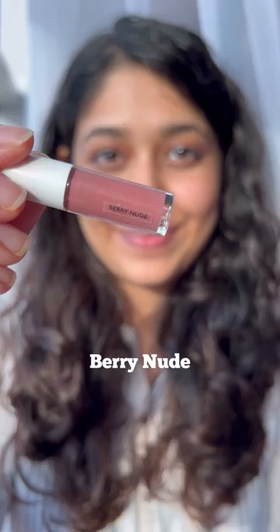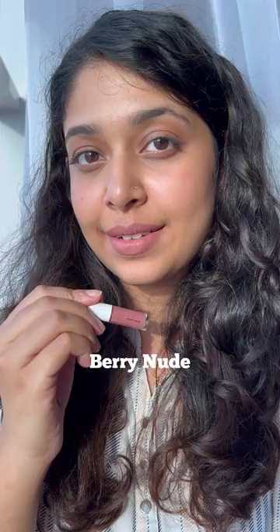Very Nude is a light pinky brown shade. We'll definitely need a lip liner.